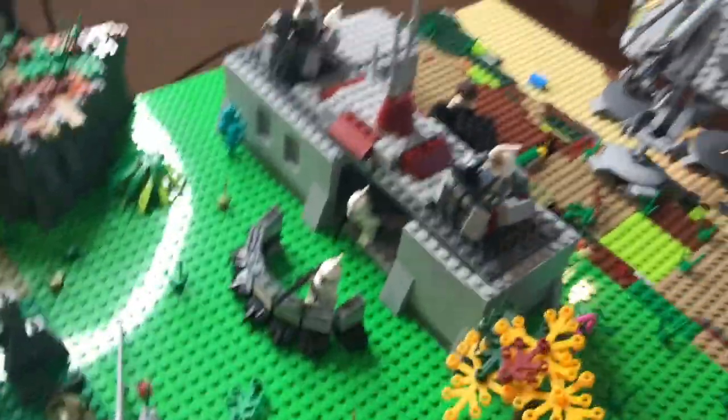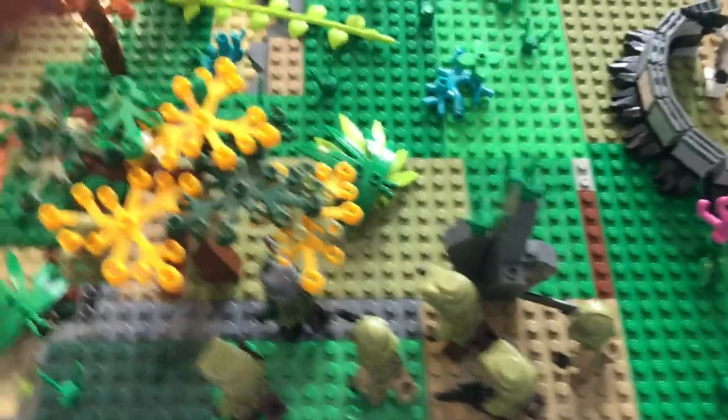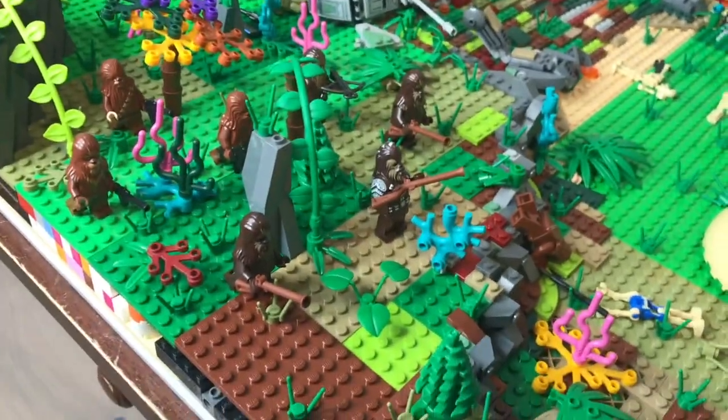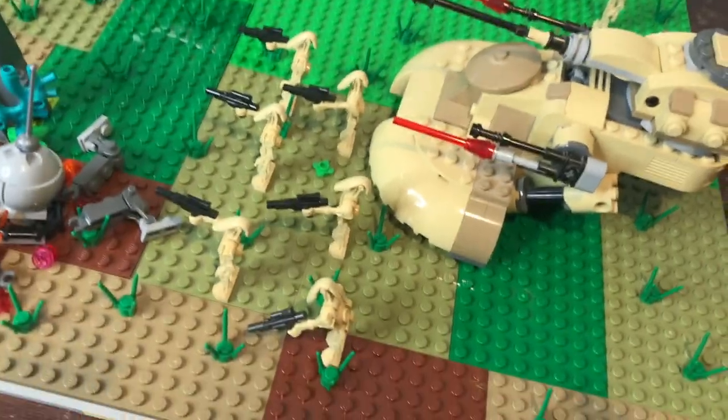There's a bunker in front of this base and another bunker right here with two guys. You have just a little squadron of Kashyyyk troopers coming around the side to flank the enemy, and a few Wookiees right here coming in to attack this spider droid, which they've already taken out, coming around the edge.